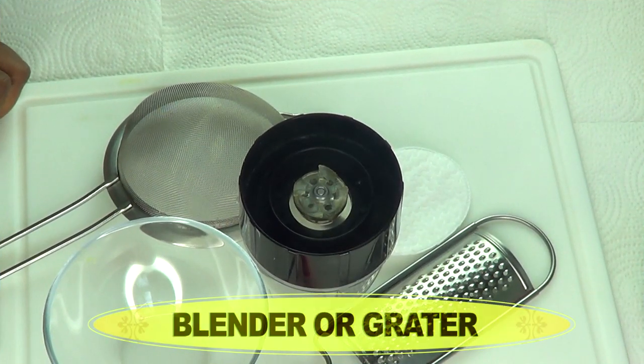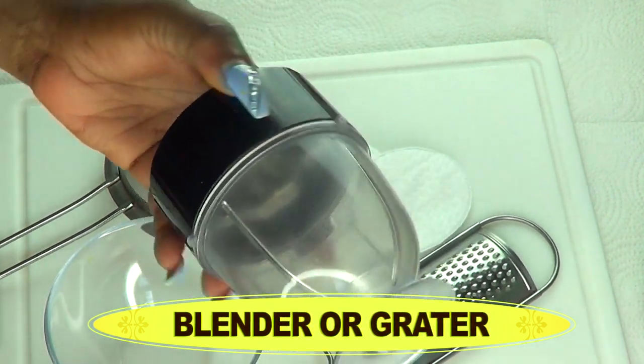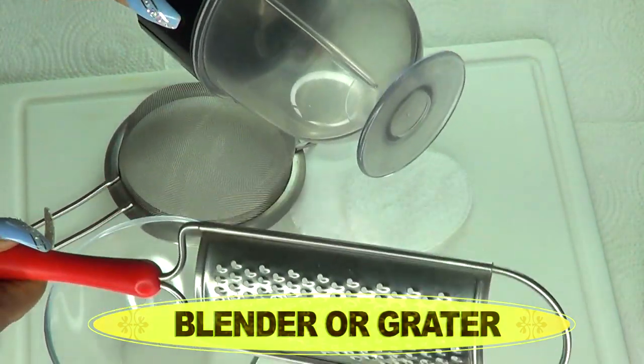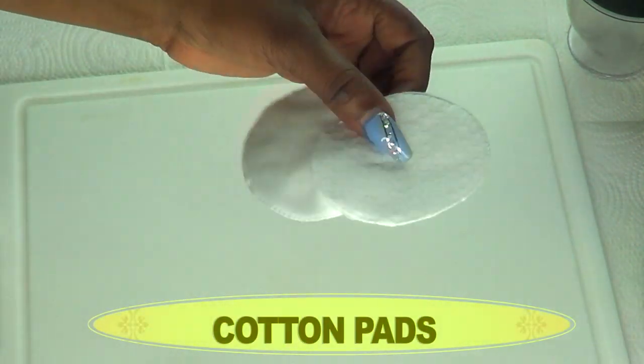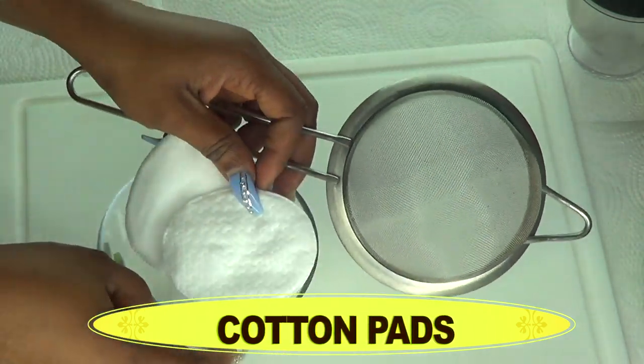Come with me to the kitchen and I'll show you how to whip this up. Here are some of the things you're gonna need to effectively make this recipe: a blender or a grater, a small bowl, a strainer, and some cotton pads for application.